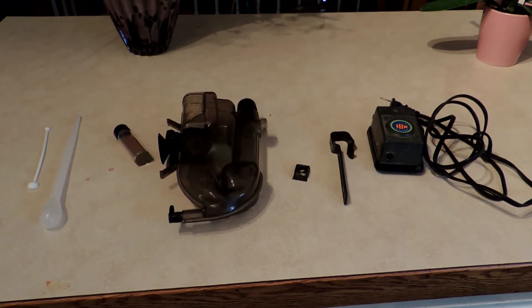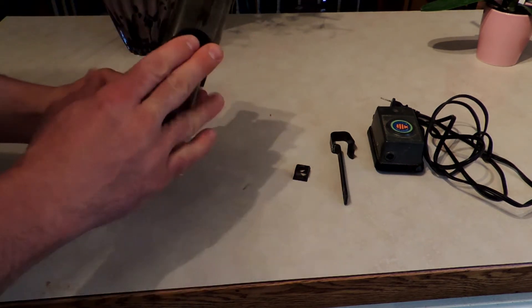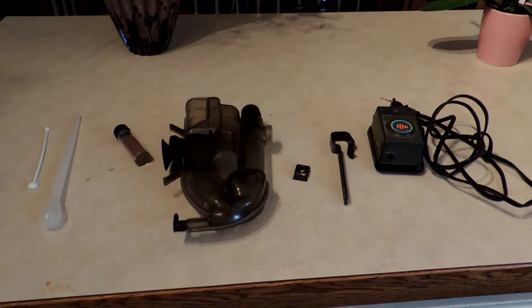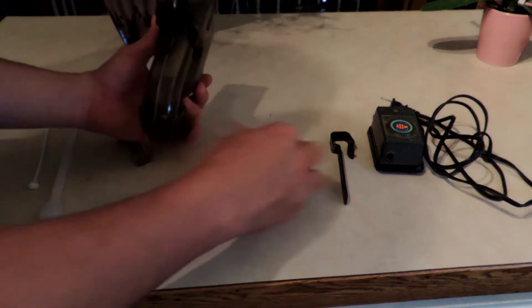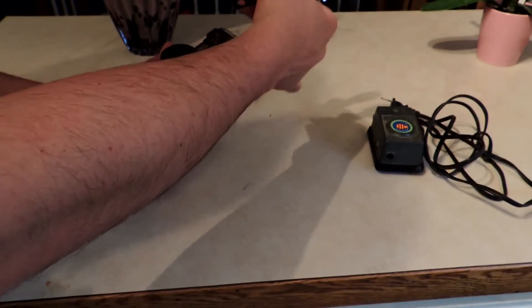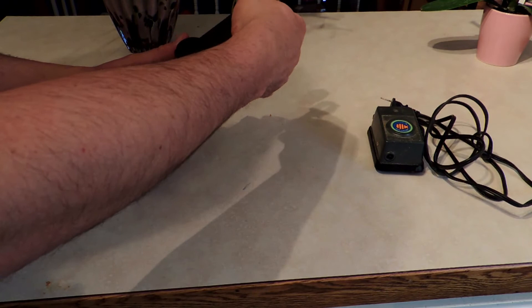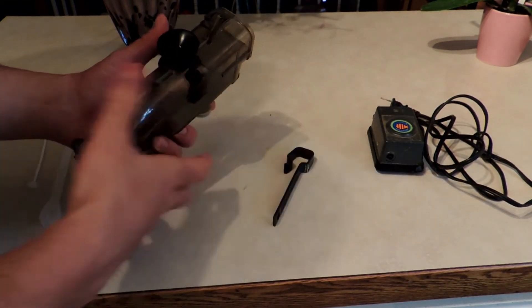It worked pretty good. The big issue was that it was held on by a suction cup, and as every reefer knows, suction cups in a reef are just absolute junk — they come off, they just don't work. So I'm going to modify this to accept a power head fitting so I can actually strap it directly onto the tank so it can't possibly come off, which will be huge.